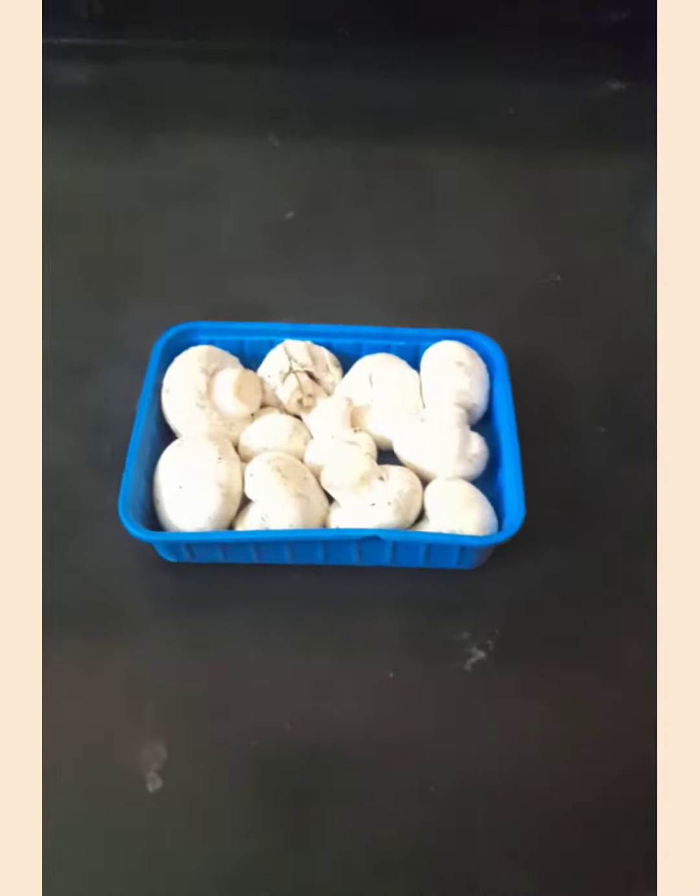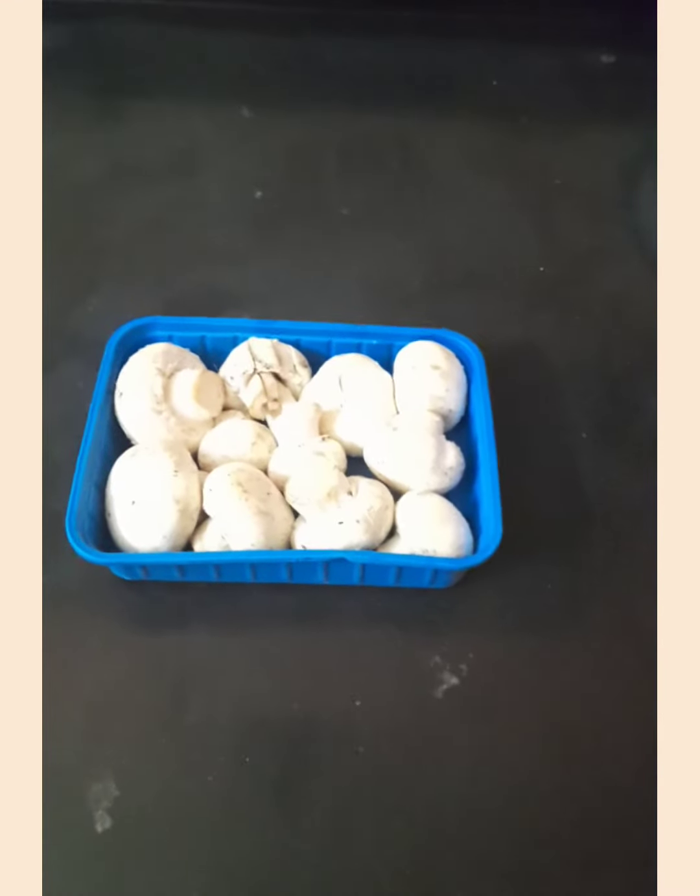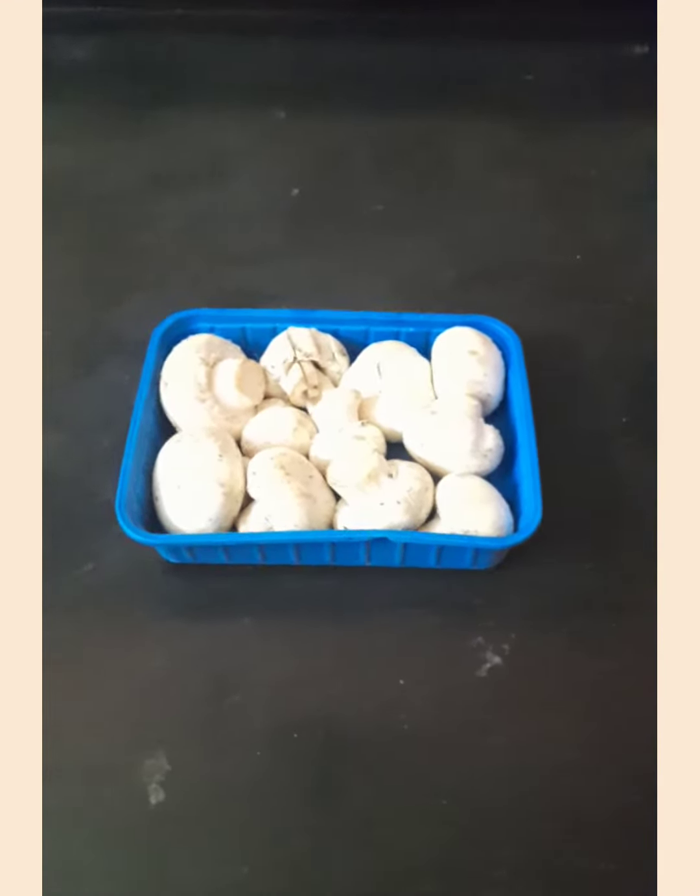Hi friends, welcome to Ria's Day. Today we are going to make Mushroom Masala.